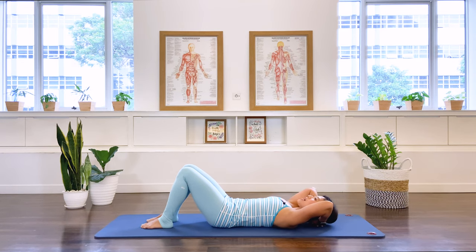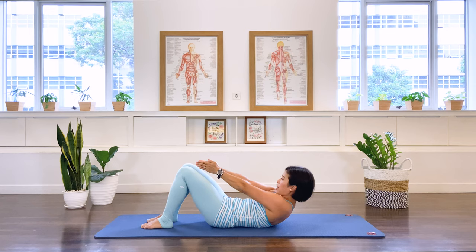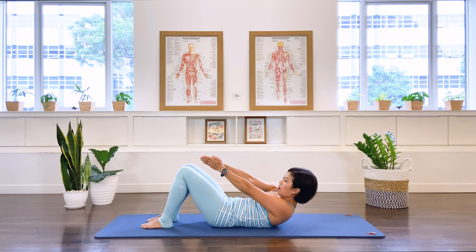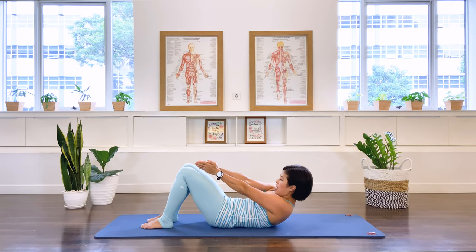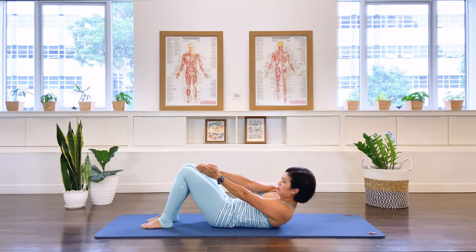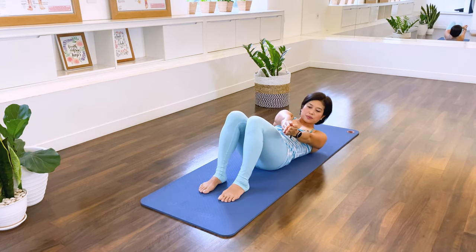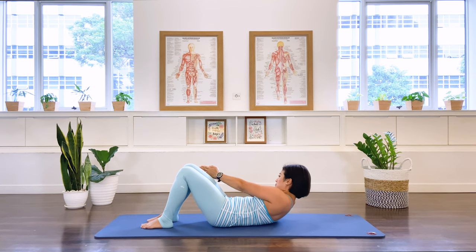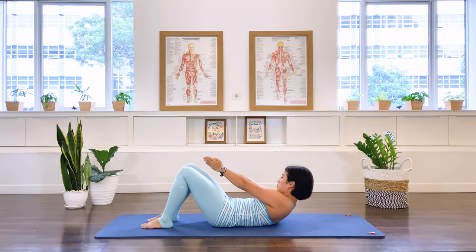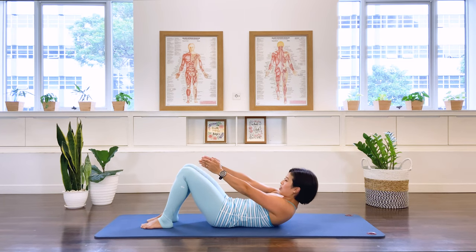Let's add some rotation. Exhale, we come up. Take your hands forward, palms together like a prayer. Let's go to your right side, rotate from the waist. In breath, over to the left, inhale. Exhale. Gaze to your hand. Let's do one more each side. Last one — come back to center, then take your hands apart, bring them by the side of your thigh, and let's come down.